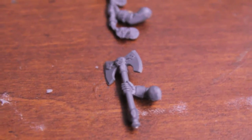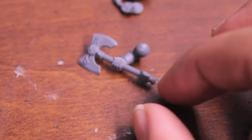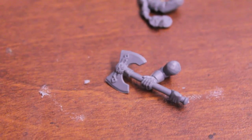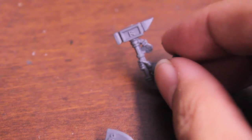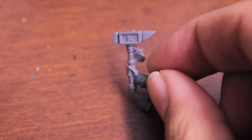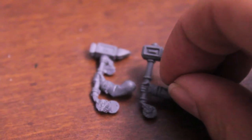For the model with one arm, we're gonna use this double-handed axe piece — it's got both hands. The only thing is we need to change the head from an axe to a hammer. There are two types of hammers in the dwarf warrior box set: this anvil-looking hammer and this more traditional rectangle-looking hammerhead.